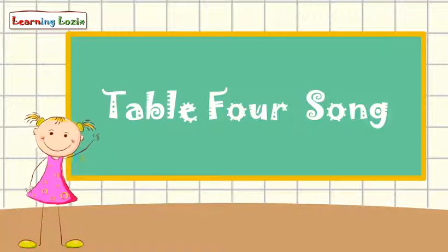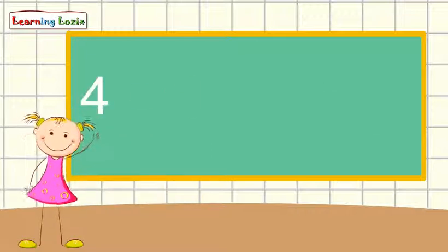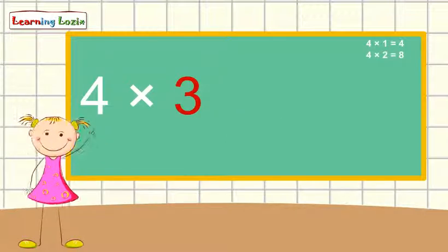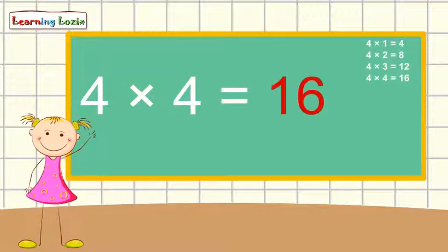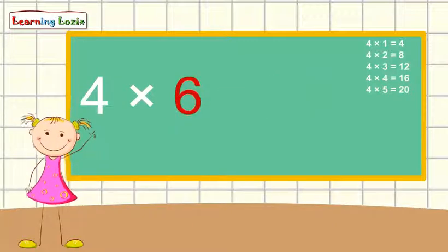Multiplication table of four — let's sing it one more time. 4 x 1 is 4, 4 x 2 is 8, 4 x 3 is 12, 4 x 4 is 16, 4 x 5 is 20, 4 x 6 is 24.